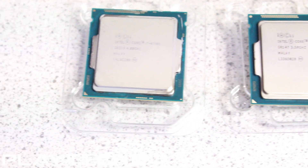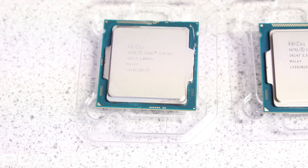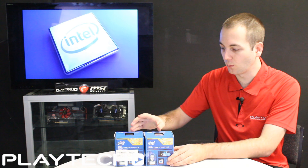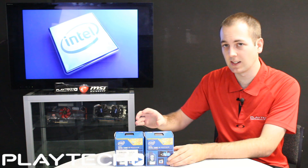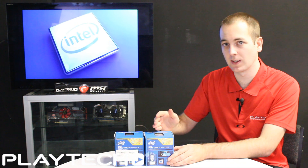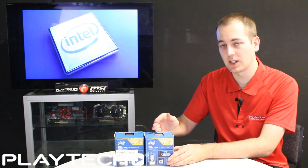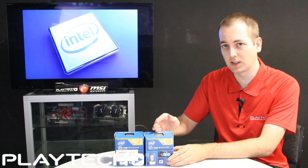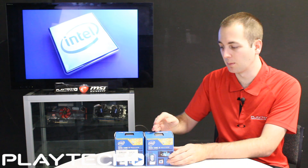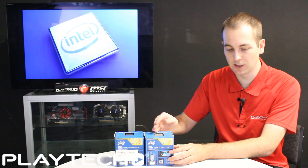They both use the LGA 1150 socket and will work in Z87 and Z97 motherboards. However, if you want the 4790K to work in your Z87 board, you'll need a BIOS update, so check if your motherboard supports that. Most ASUS motherboards do, to the best of my knowledge.